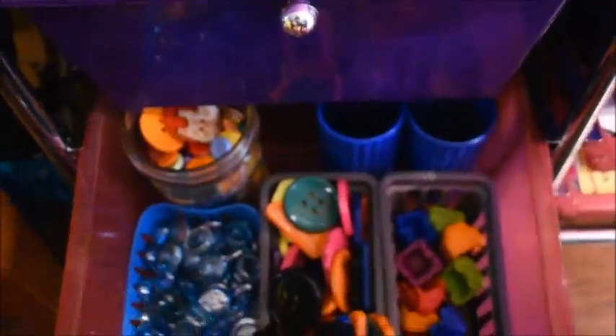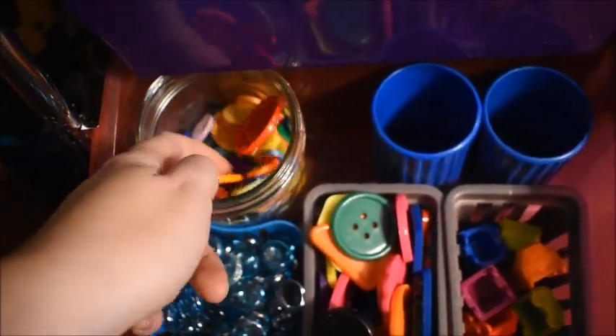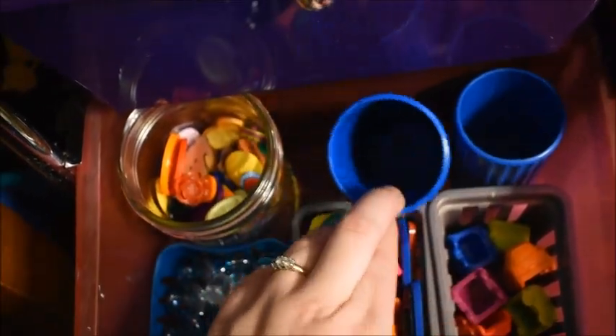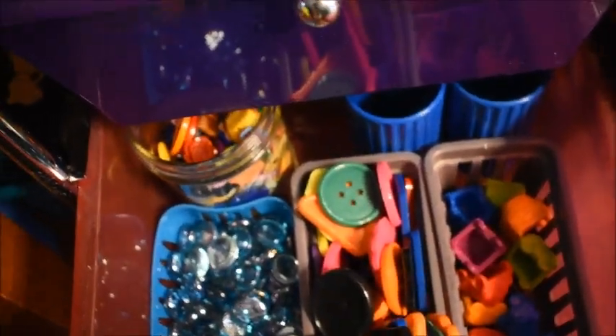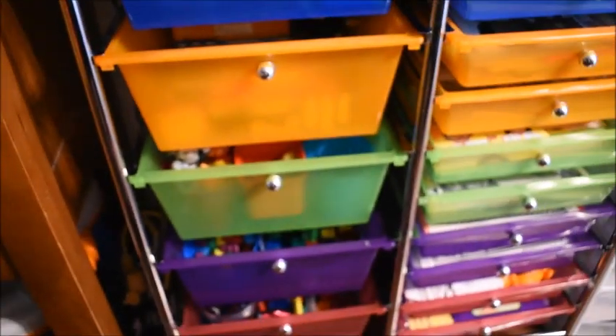The bottom drawer has big erasers used as manipulatives. Further back are buttons without magnets attached. There are also two empty containers — they came in a game we don't have anymore, but we use them for rolling dice or putting manipulatives in to roll out. So those drawers are already organized.